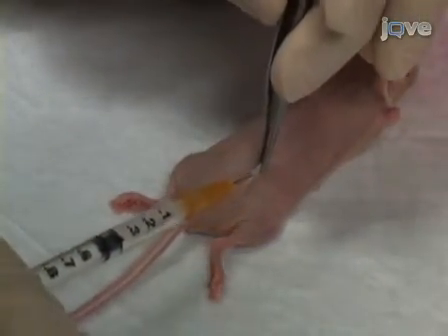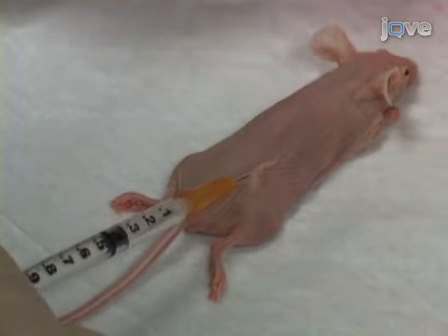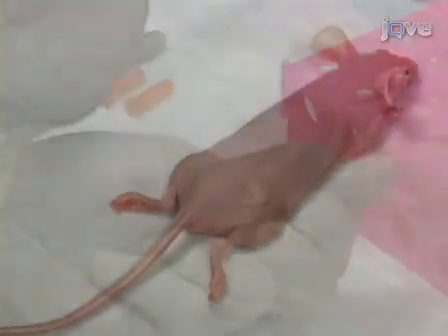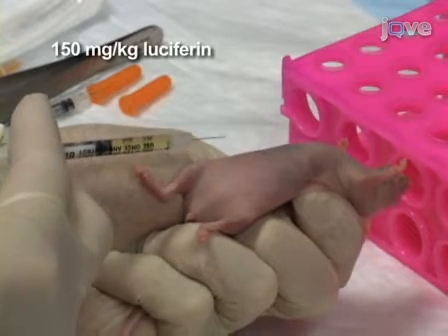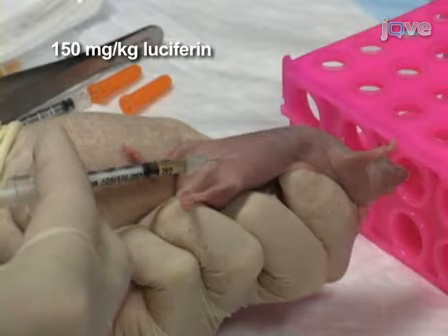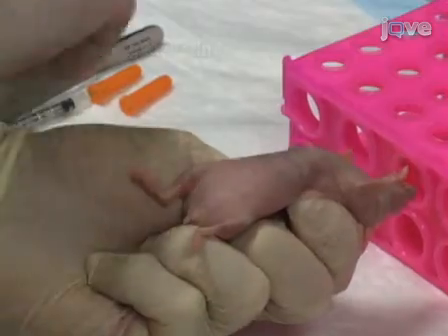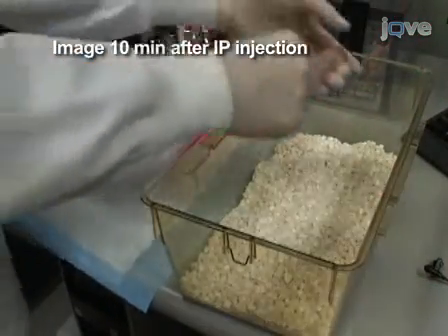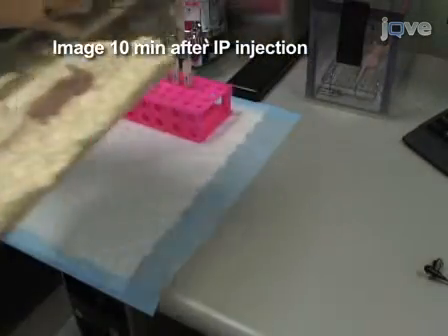Lift the skin gently with forceps to make a tent and inject the cells at the base. The newly injected cells can be imaged immediately. A total of 150 mg of luciferin per kilogram body weight is then administered via two injections into the peritoneal cavity. Animals are imaged 10 minutes after luciferin injection to ensure consistent photon flux.